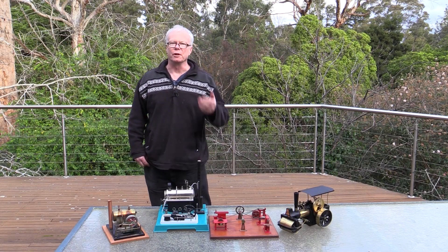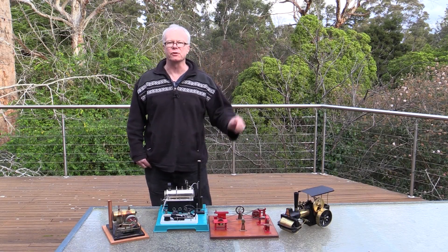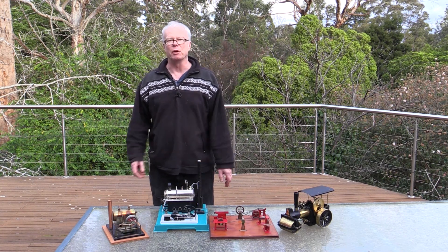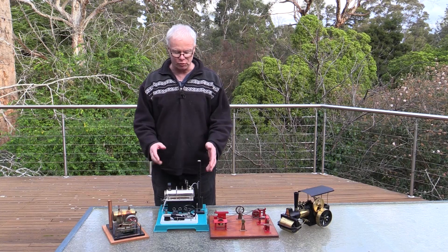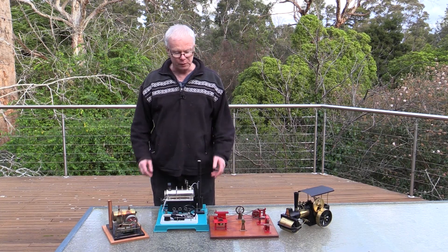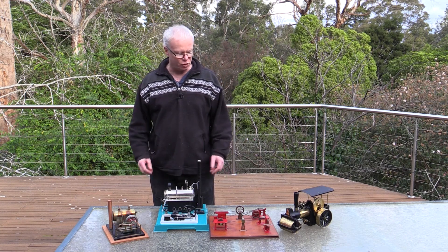If you're looking for something to do during the pandemic, what about some model steam engines? I've got a small array of them here. These are owned by my son Sean and he will demonstrate this particular machine a little bit later. They come in a variety of different shapes and sizes.